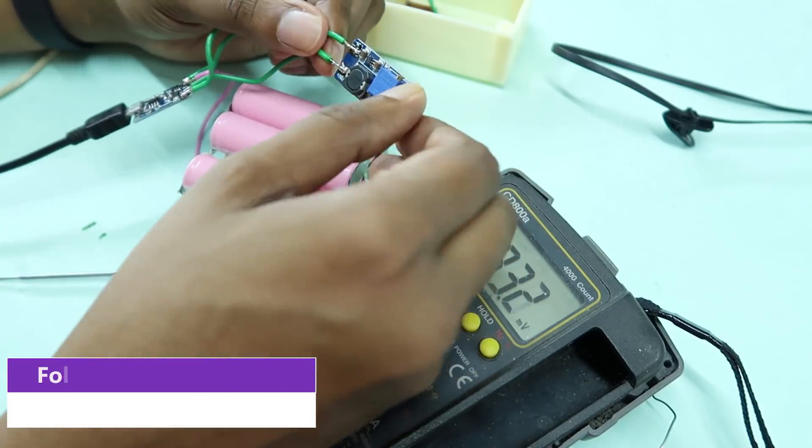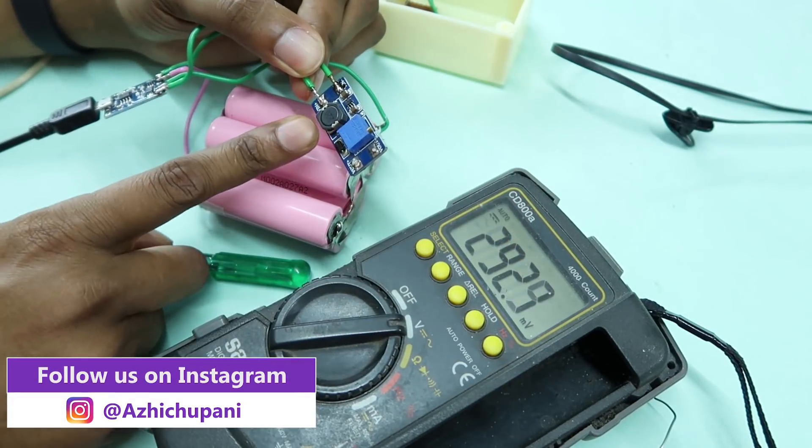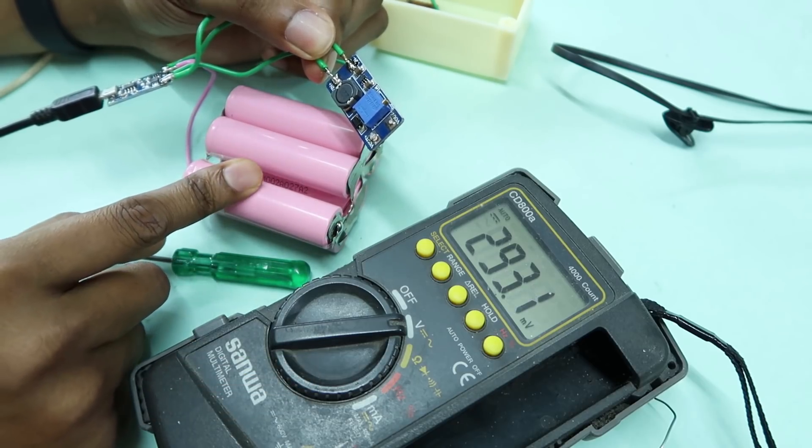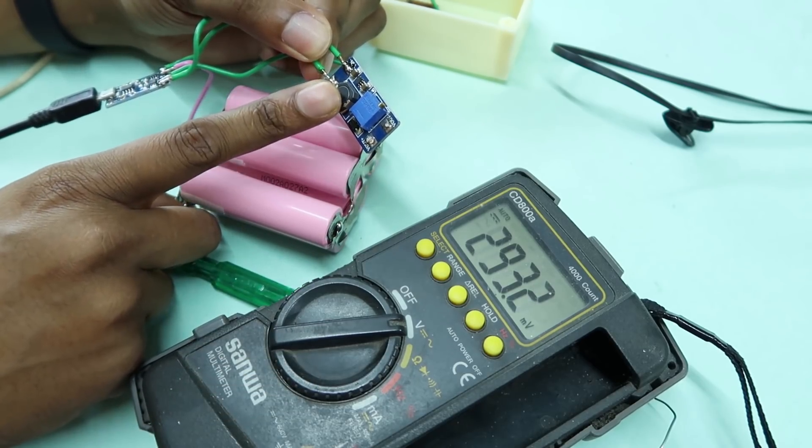This is the circuit. This is the step-up board. This is the battery of 3.7V, and this converts it to 12V.